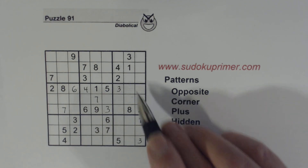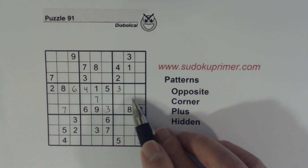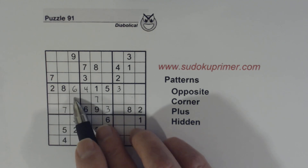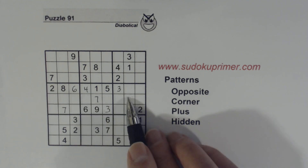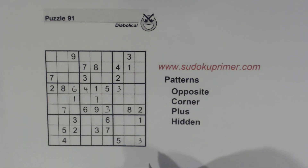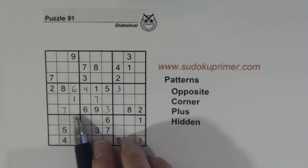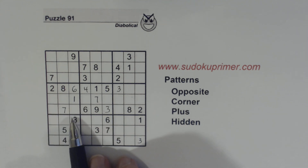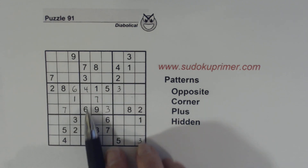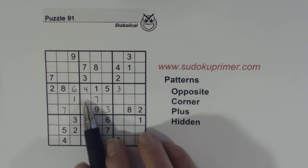Now let's look at this box right here. We've got a 4 and a 5 in this column and a 4 and a 5 in this column, so we know these are 4/5 twins also. So these 1/4/5 triplets — this can only be a 1 because we have 4/5 twins there. You see how powerful this hidden plus pattern is, and of course we got some help with these 3/9 twins, these 4/5 twins, and the 2/8 twins.